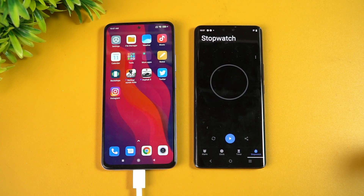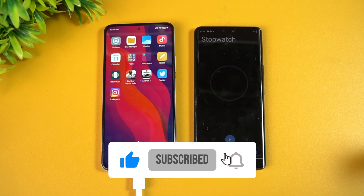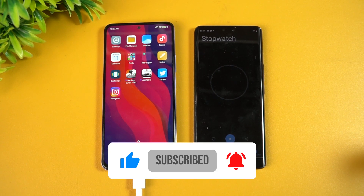That was the charging test of the Xiaomi 11i HyperCharge. Hope you enjoyed watching this video — do hit that like button and also subscribe for more videos. Thanks for watching, hope to see you in our next video. Have a great day!